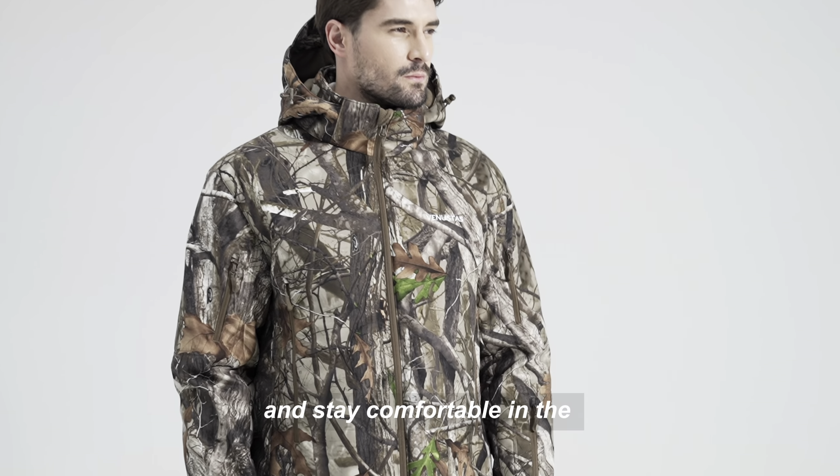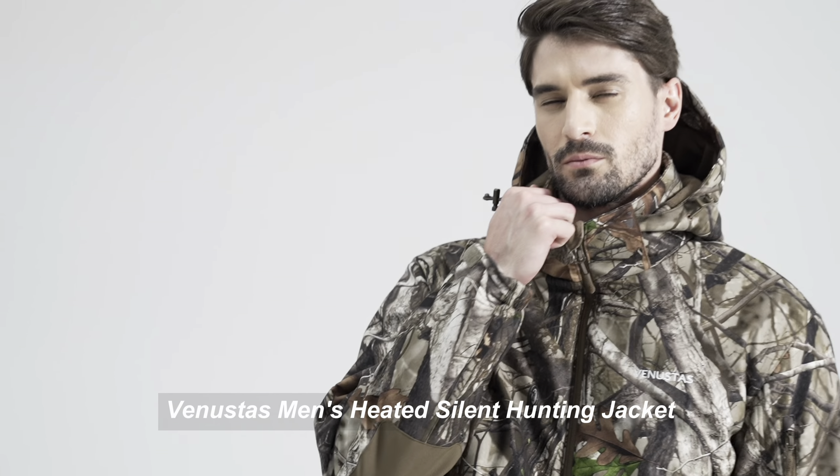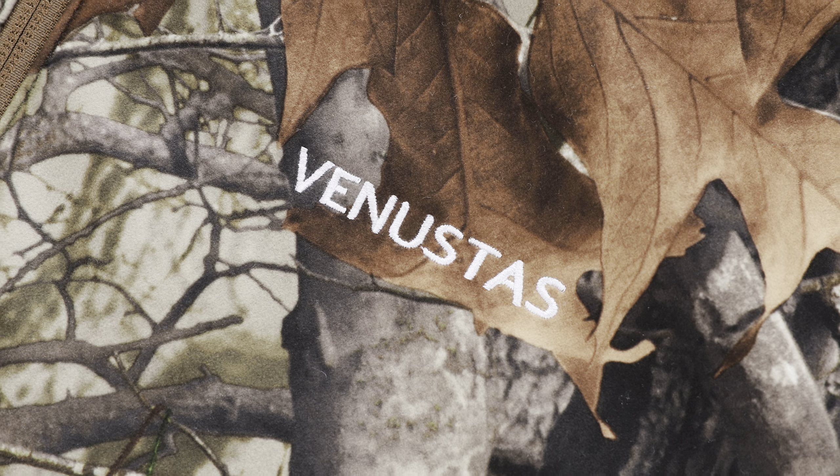Stay hidden, stay warm, and stay comfortable in the Venustas Men's Heated Silent Hunting Jacket. It's the ultimate gear for the dedicated hunter.